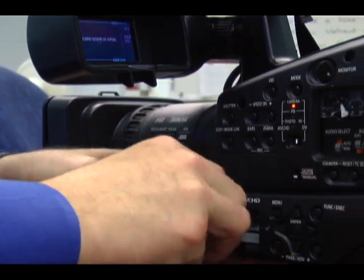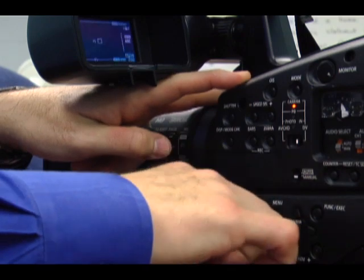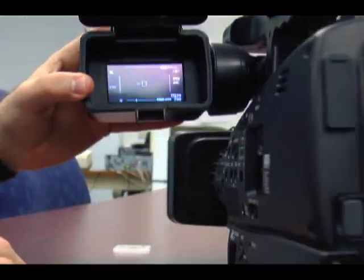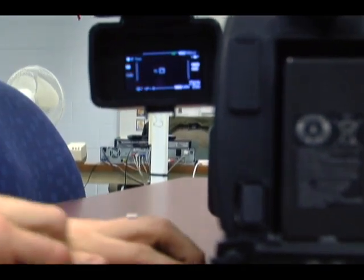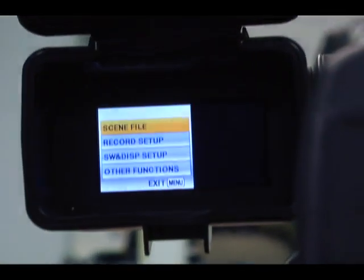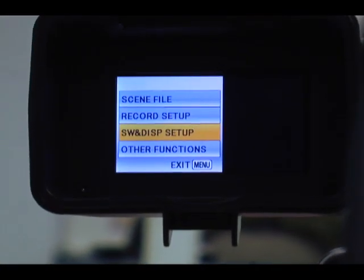We're going to load it into our camera. Make sure we're in camera mode and now we're going to move to this display screen. We're going to hit the menu and then we're going to look for other functions.